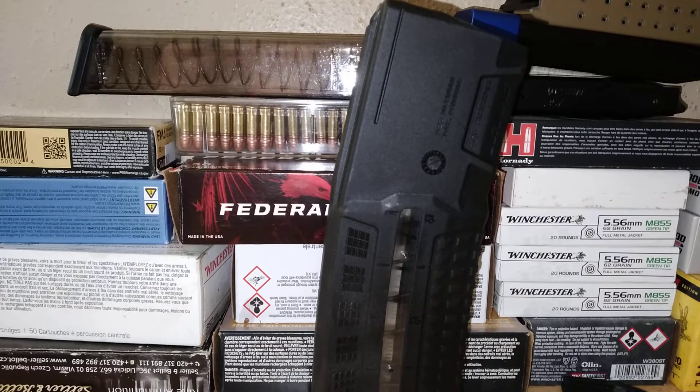If you've used the Fab Defense Ultimate 30-Round Magazine in the past, let us know in the comments below. I want to see what your impressions are, and hopefully mine will hold up and this will be another decent magazine to keep in stock for whatever.